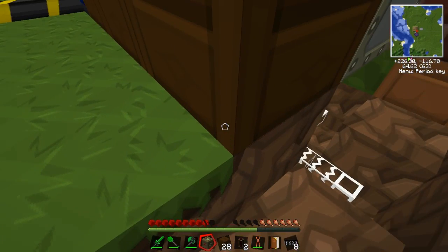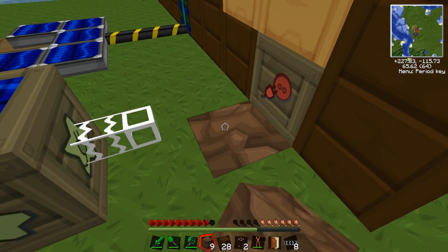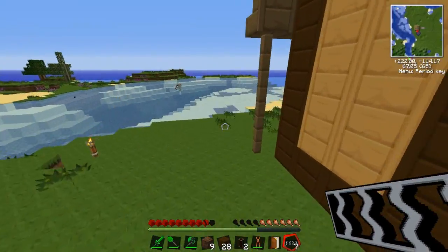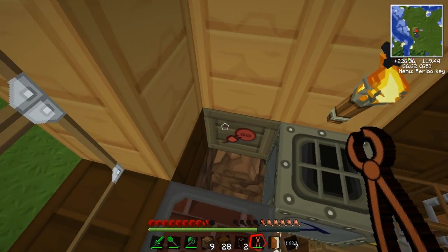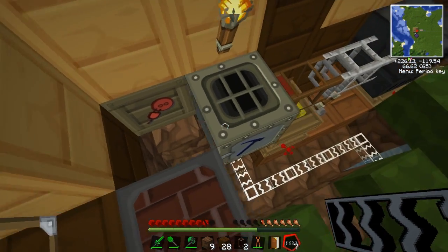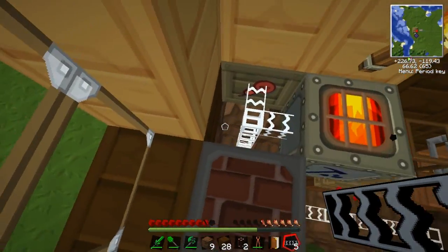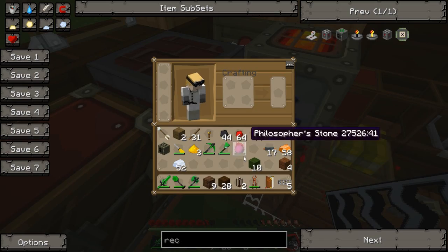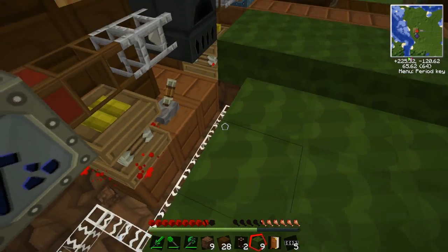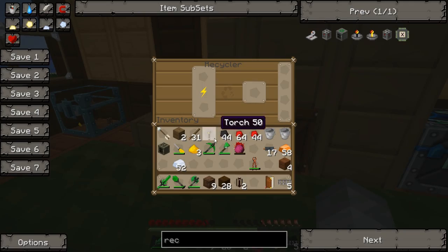The macerator is going to have power. We'll use the wrench to switch the bat box the right way, run the cable, and now it should be gaining power — yes, there we go, full power. We'll put the floor back to make it all look nice and neat. Now we can recycle stuff like dirt.